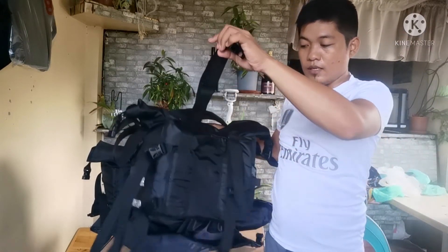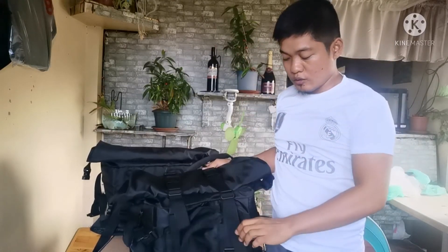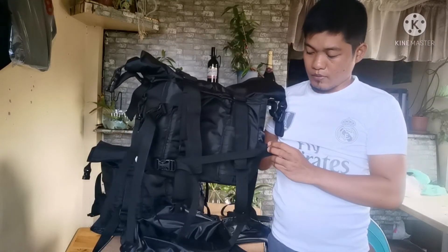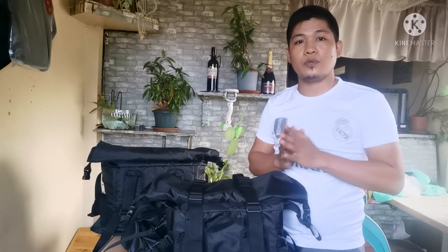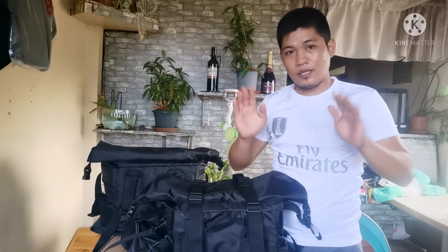For installation, it has straps ready for mounting. You can install the straps for installation. If you have a bracket, there are straps that can wrap around your bracket. That's all, guys. Thank you. For the price of this bag, you can visit our page or drop your message to Gab's Bags Facebook page. Thank you and God bless. Bye.